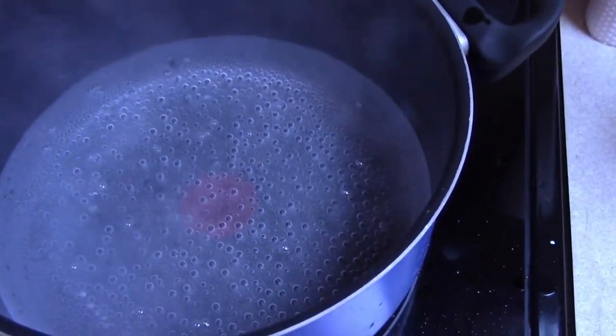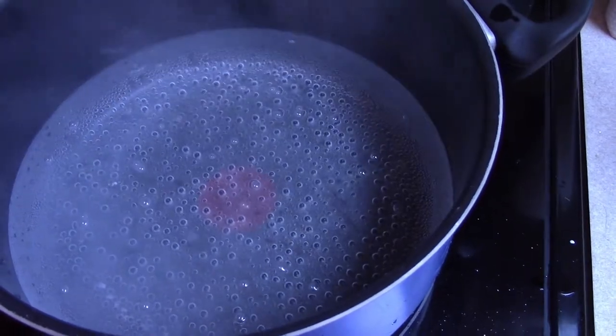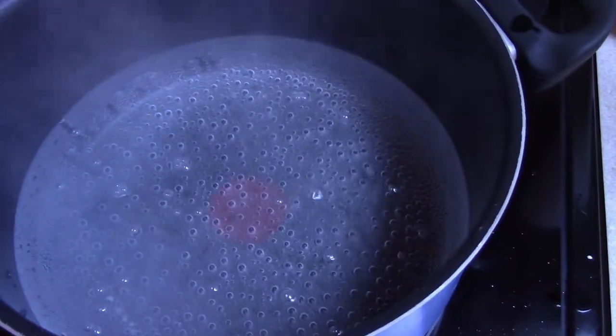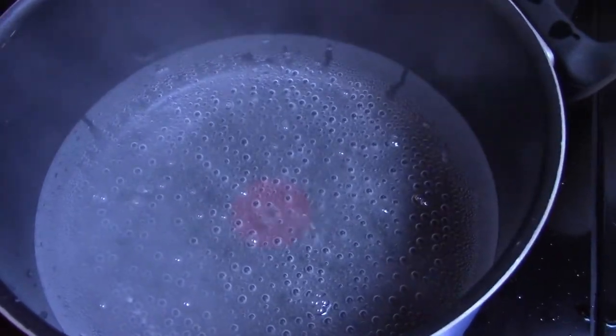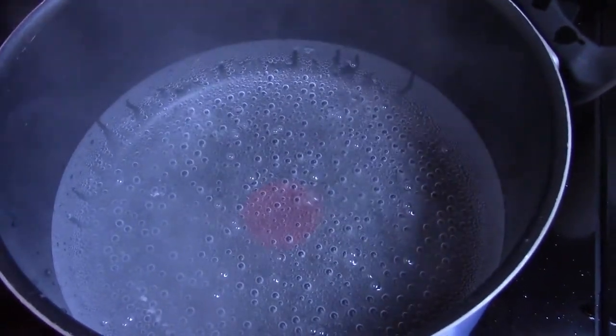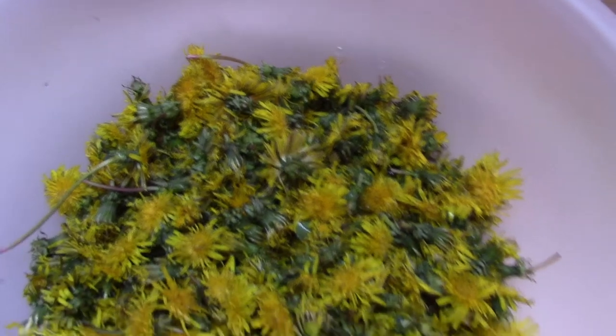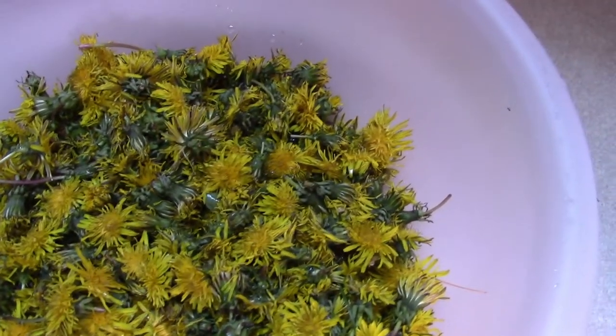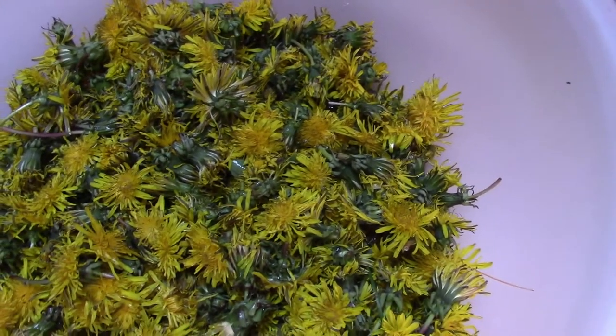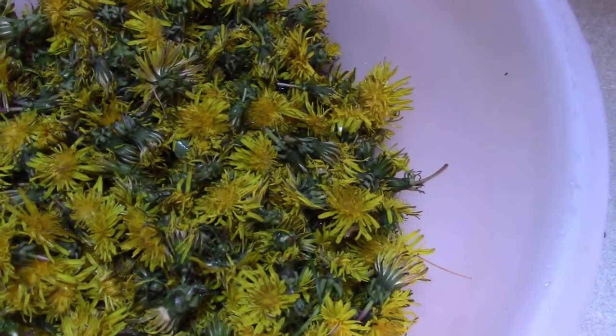I've got 6 cups of water in here — some of it's going to boil off, and some of it's going to remain on the dandelions when you strain it the next day. Just a little bit of extra water doesn't hurt anything. You also want the water to be enough to cover your dandelions. If it doesn't cover them, you don't have enough water. If that's the case, don't add cold water — go back and boil more water, so that all of your dandelions are covered.